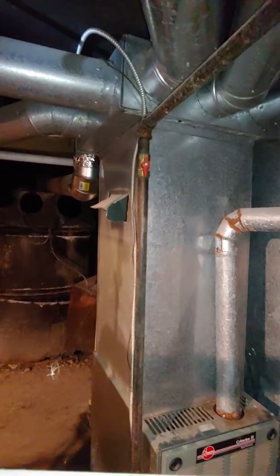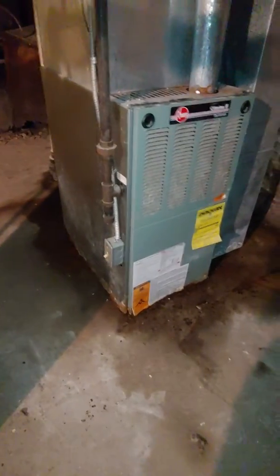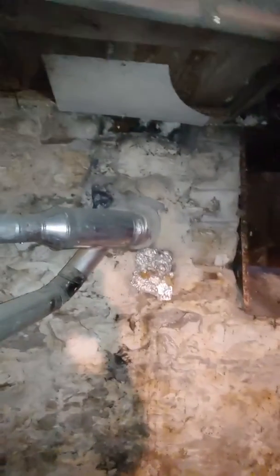Just go up the existing plenum — you don't have to replace the whole thing. Go up the plenum that's existing, put a vent there, base down low to keep it out of the water, new return drop and a 5-inch media filter, plus a flue liner. That should be it.